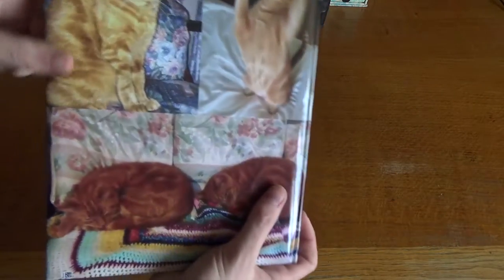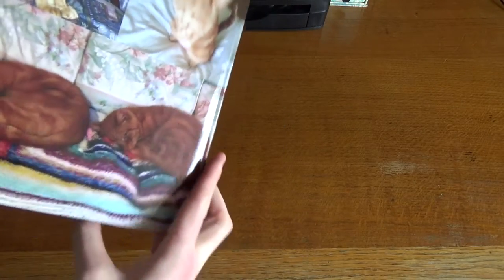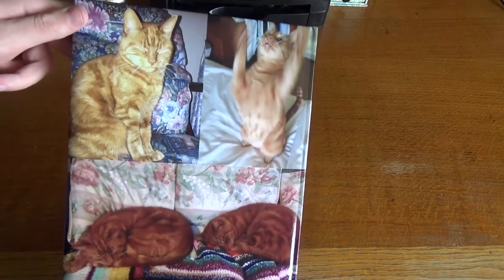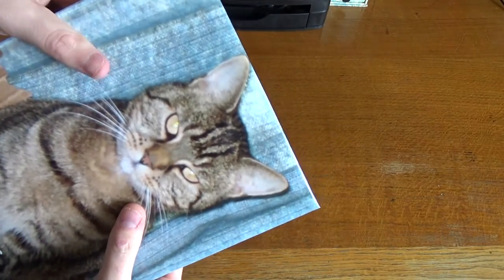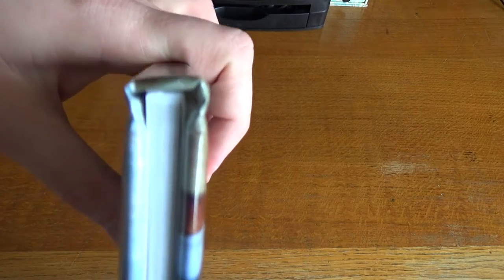Now unfortunately you may have noticed a slight error that we made — nothing to do with Sol Digital whatsoever — we actually put the same photograph in there and on the back. That is our accident, not Sol Digital's. And as you can see the front and back cover is padded, so really nice glossy padded cover, hardback, very nicely bound.